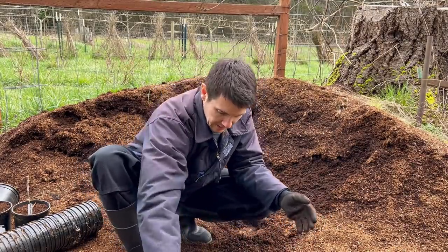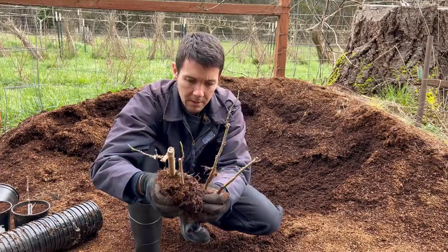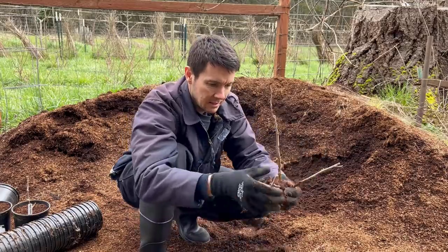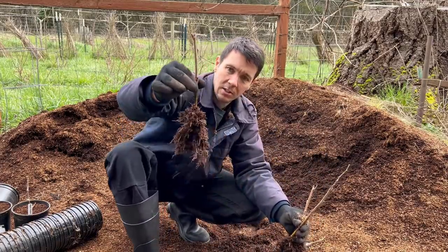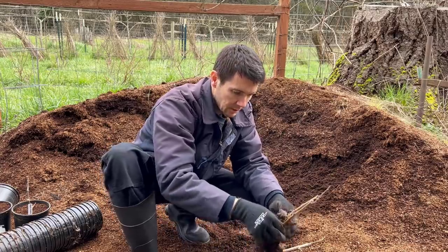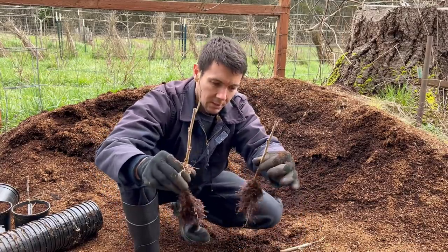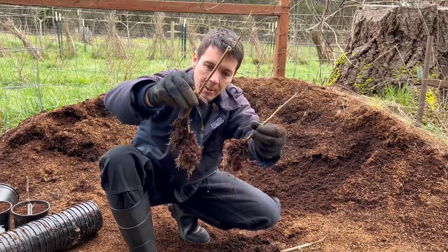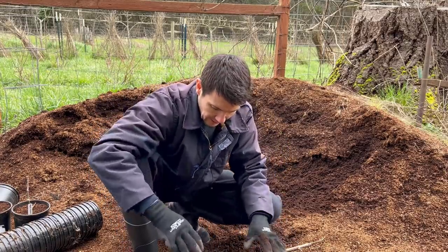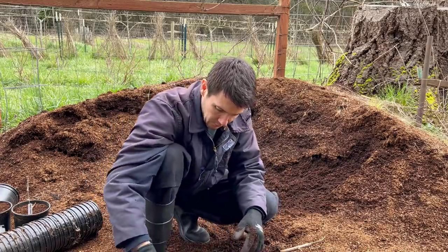We'll set these guys aside and then just start pulling them apart. Look at that — these guys are healthy and strong. Nice rooted hardwood cuttings. Well, they were hardwood cuttings when we took them last late winter and then they grew through the summer. Good solid guys. I'm going to keep the ones with smaller roots here and ship off the ones with the bigger roots.